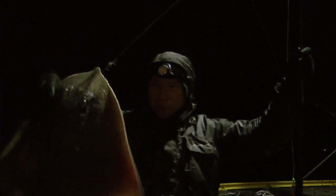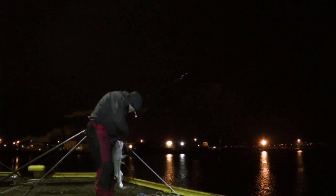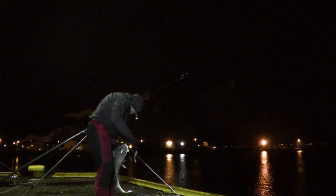Huge species that people come to Norway for. Namsus showing what it can produce — not massive, but great. Another species in the bag. We've got one yesterday as well — 4.8 kilos.